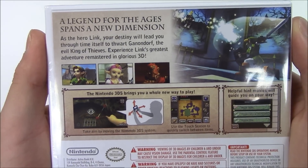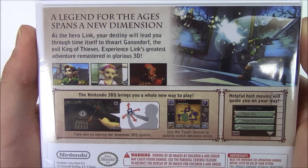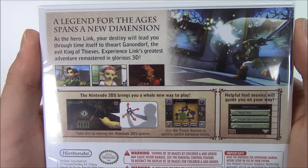A legend for the ages spans a new dimension. As the hero Link, your destiny will lead you through time itself to thwart Ganondorf, the evil king of thieves. Experience Link's greatest adventure remastered in glorious 3D.